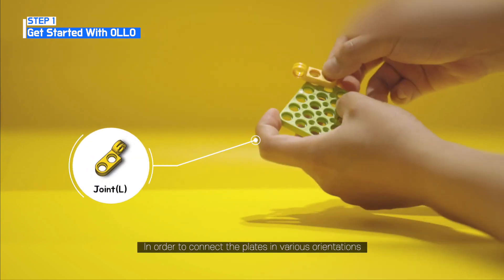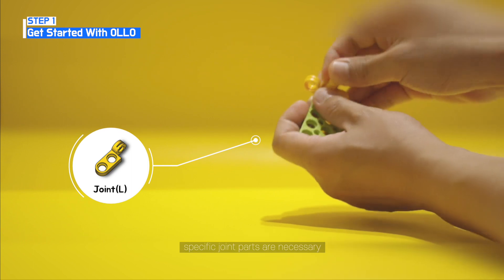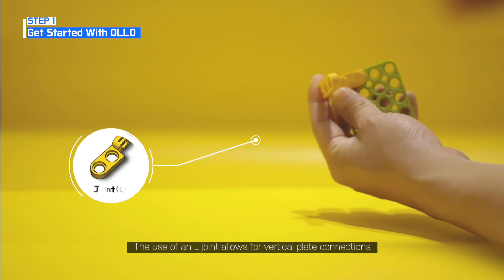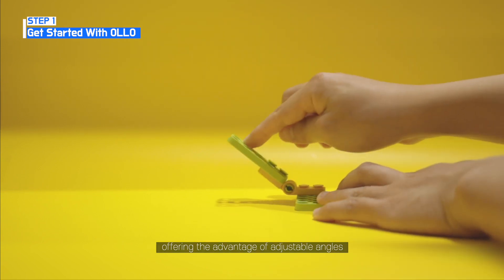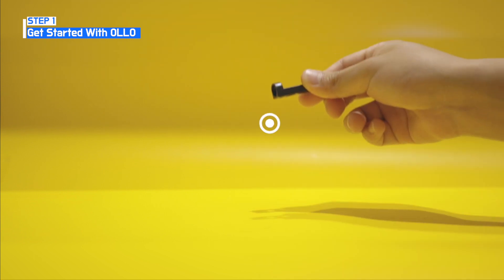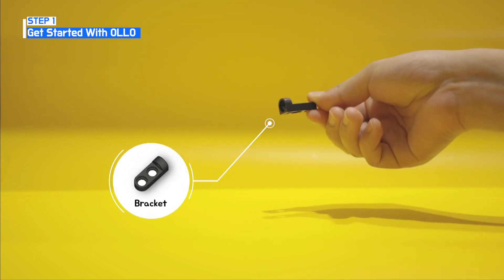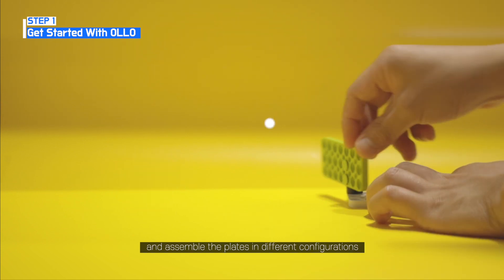In order to connect the plates in various orientations, specific joint parts are necessary. The use of an L joint allows for vertical plate connections, offering the advantage of adjustable angles. Additionally, brackets can be employed to hold and assemble the plates in different configurations.